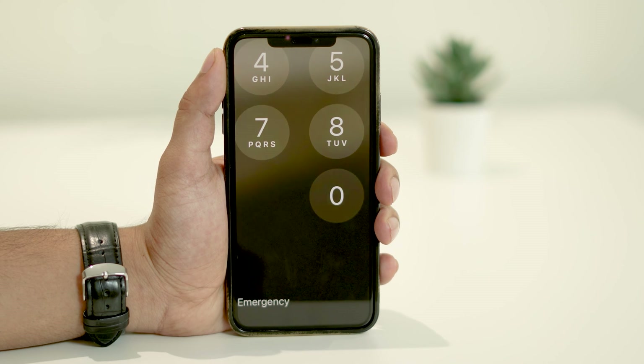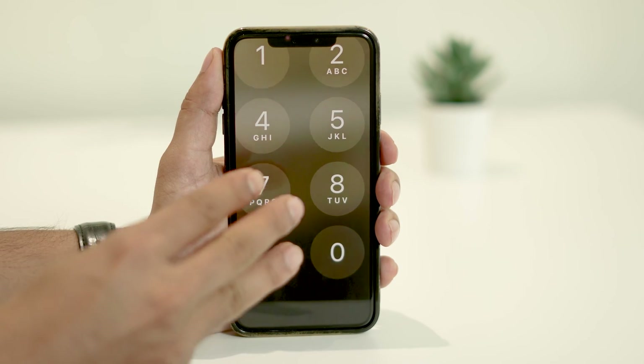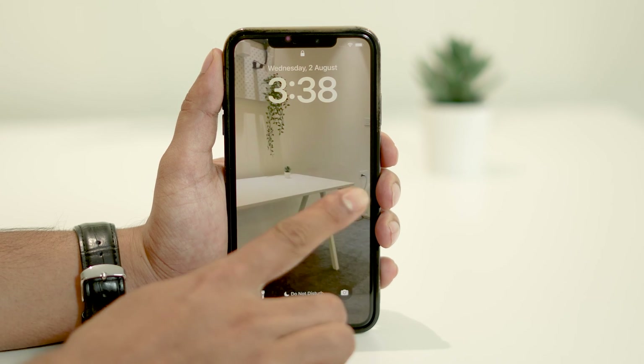Let's start with the most straightforward method. A quick double tap on the screen with three fingers will zoom in and zoom out. Now you can easily unlock your screen with your passcode.